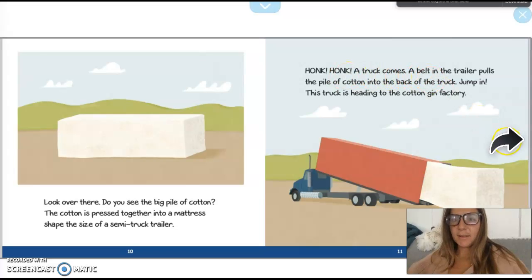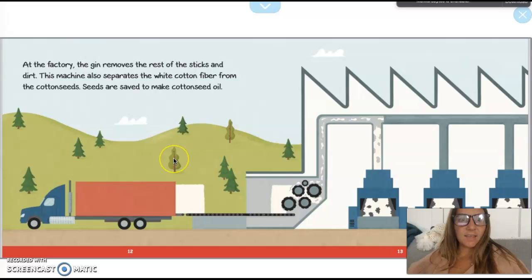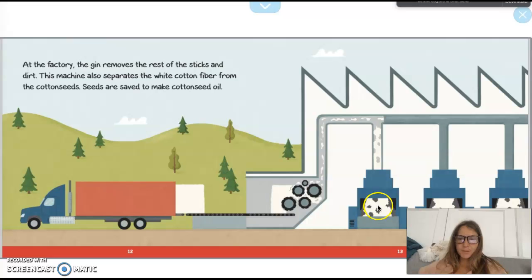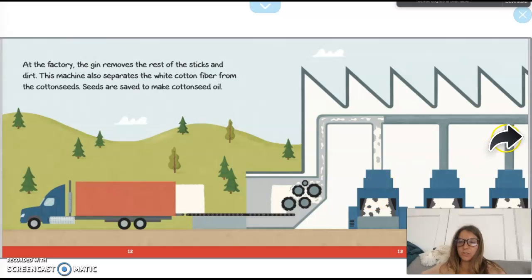A truck comes in and a belt in the trailer pulls the pile of cotton into the back of the truck. This truck is heading to the cotton gin factory. At the factory the gin removes the rest of the sticks and dirt. This machine also separates the white cotton fiber from the cotton seeds. The seeds are safe to make cottonseed oil. Because it comes from a plant, they have to put it through this machine to get all the dirt or sticks out, since it's going to be turned into a shirt for us.